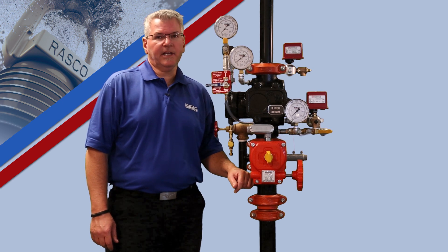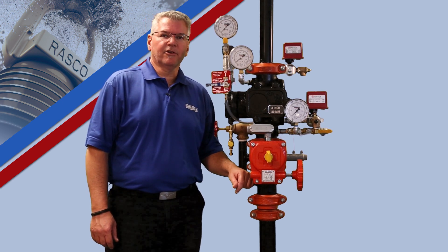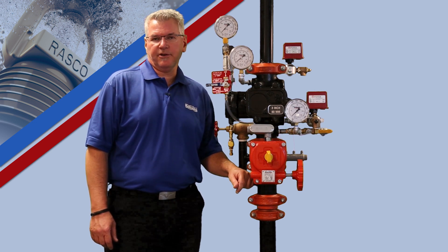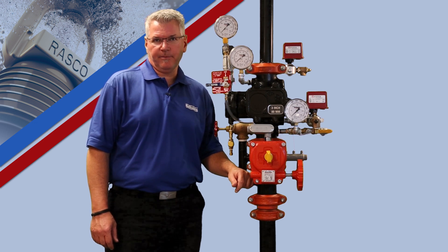Hello, my name is Alan Larson and I am a Technical Services Manager with the Reliable Automatic Sprinkler Company. Today we are going to walk through the setup procedure for the Reliable Type D Double Interlock Pre-Action System.